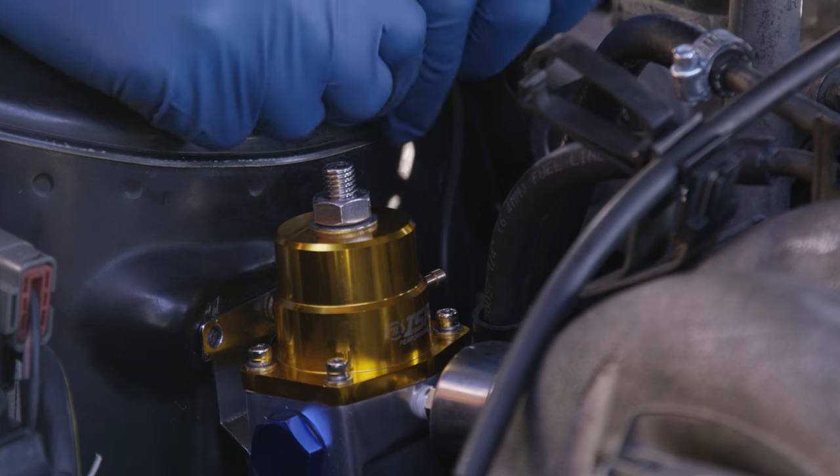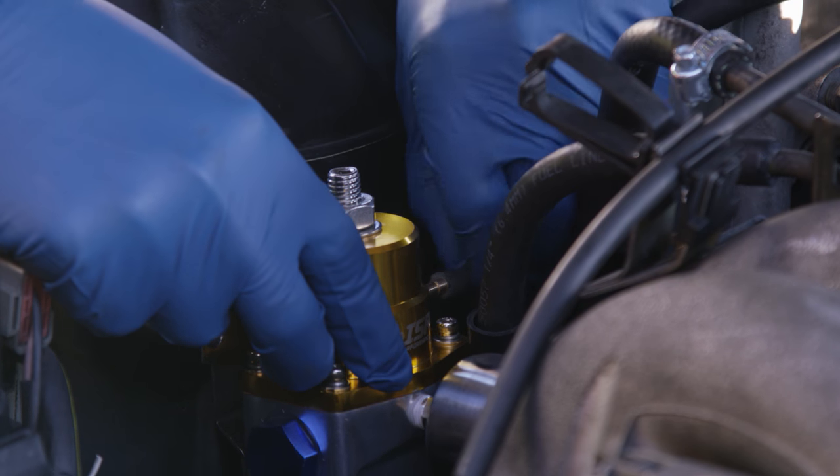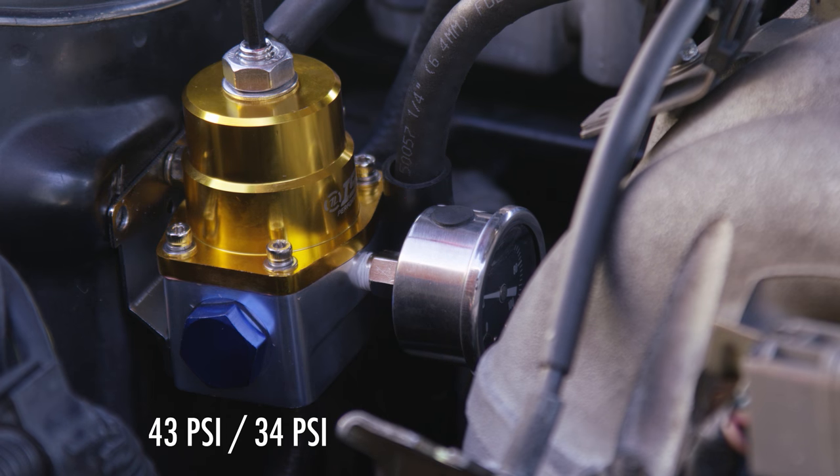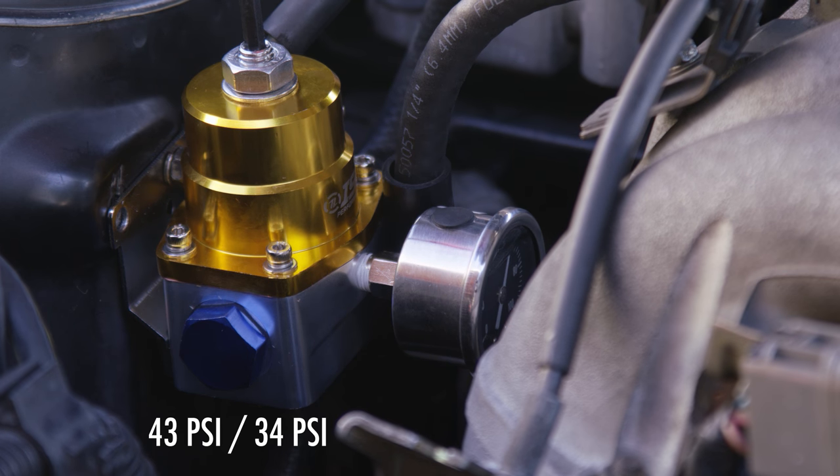Refill the fuel system by switching the ignition on. You're going to reuse the vacuum hose from the stock fuel pressure regulator on the new one. Using a number five allen key, adjust the fuel pressure regulator flow. With no vacuum and the pump engaged, you should see 43 psi. At idle, you should see 34 psi.